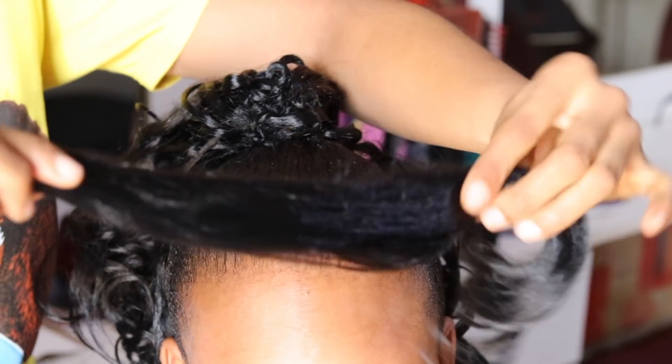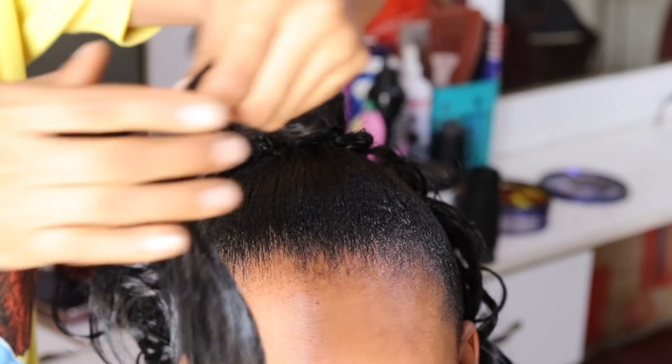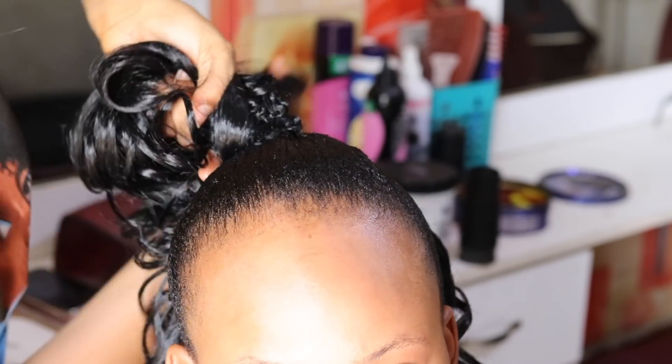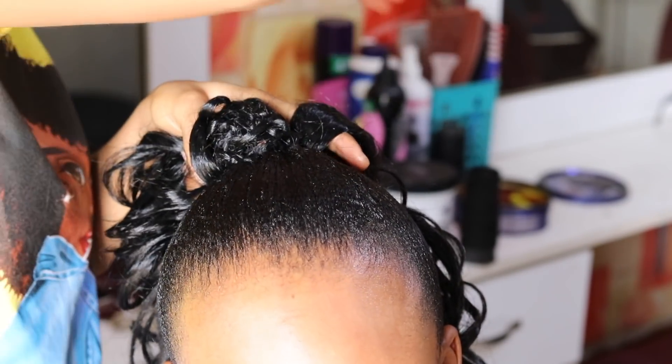Once I'm done, I take a small amount of hair to cover up the tips or ends of the crochet knots so that the hair will actually look neat.